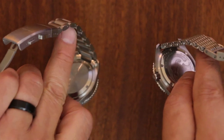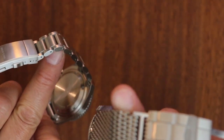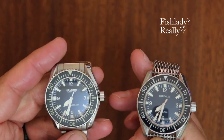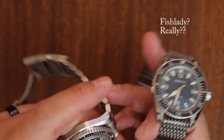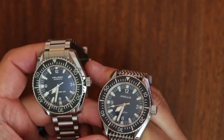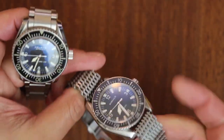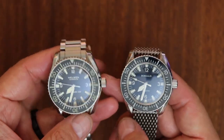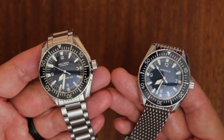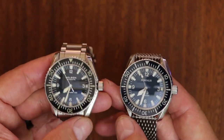The original Omega has the hippocampus caseback. The Borealis has the Borealis — it's a mermaid on the back, yes, a mermaid. And the Helson has its shark on the back. I don't edit these videos, I just give it to you as it comes out of my mouth, so you'll have to excuse me if I mess up a word here and there.